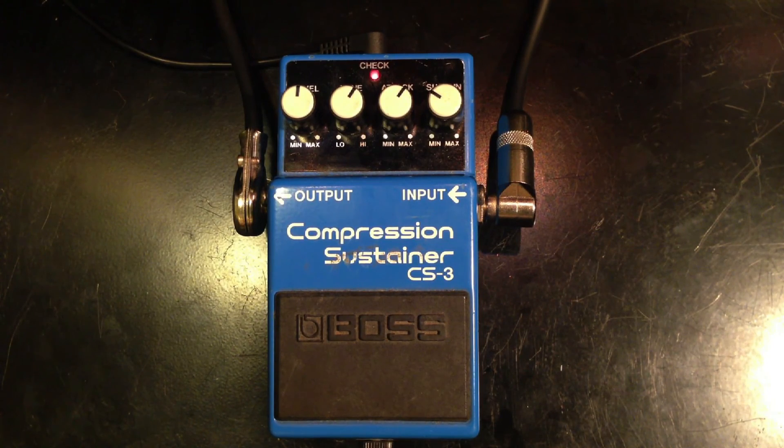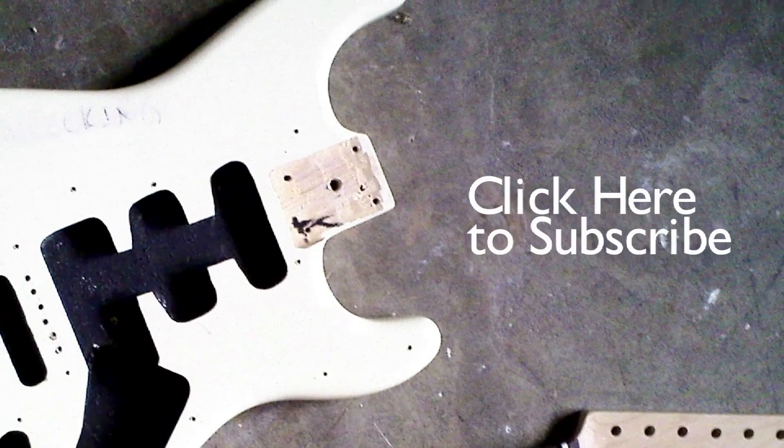So that is the Boss CS-3. Thanks for watching, and please subscribe if you like my videos. We'll see you next time. Bye.